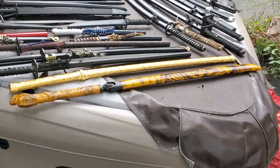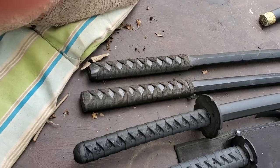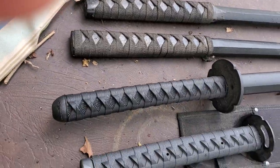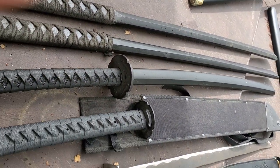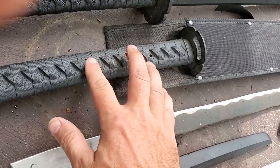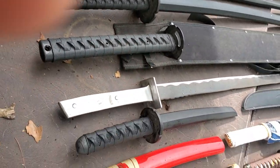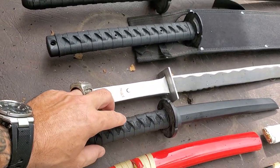There's a couple pieces in there you might have noticed. Some of them are Bokan. So you have two classic wooden Bokan wrapped. You have the Cold Steel polypropylene Bokan. This is not a Bokan — this is the Cold Steel Katana machete. The only other Bokan is the Tanto Bokan, the practice Bokan.